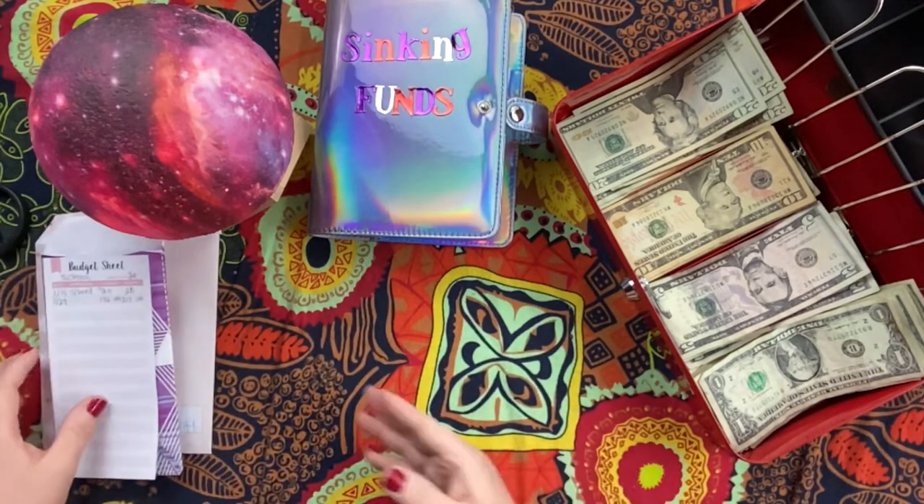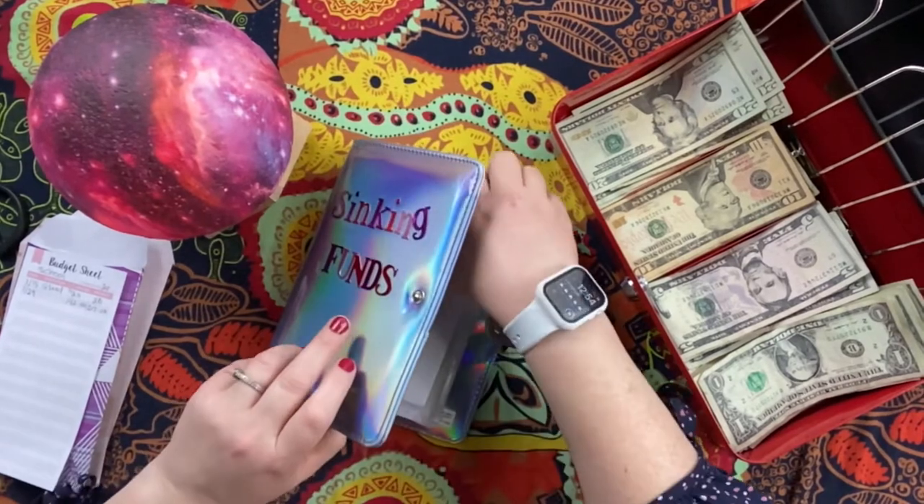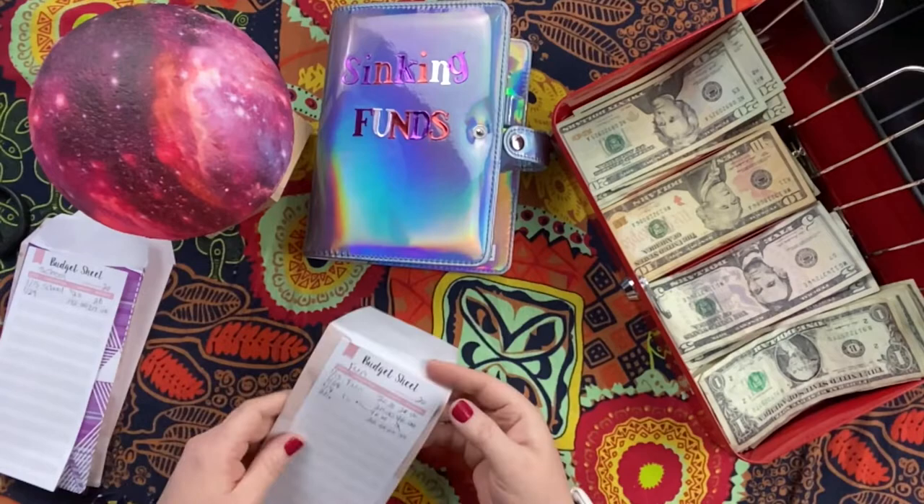Have you guys started doing the envelope system this year? Are you interested in it, or have you been doing it for a long time? This is my first year doing it and I'm having a lot of fun. When we get paid I get so excited because I get to stuff envelopes!